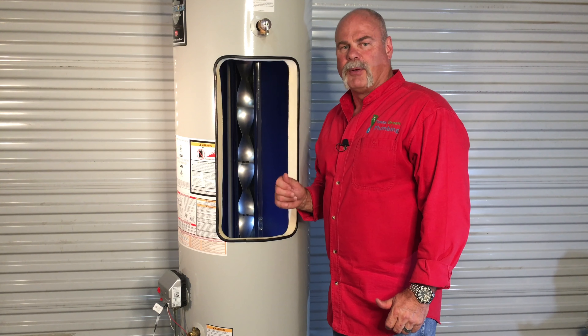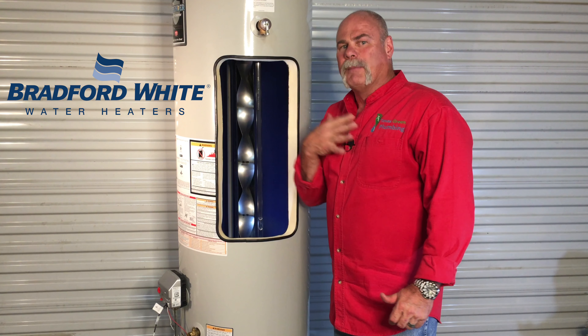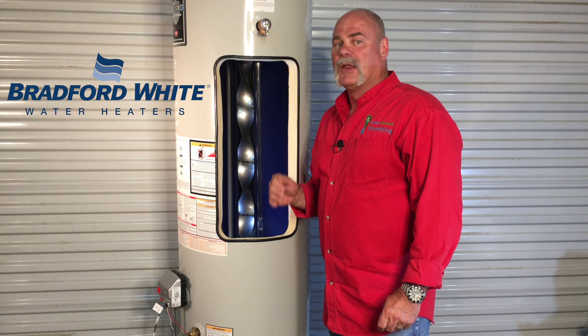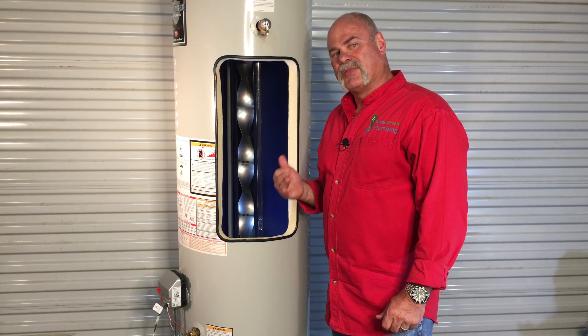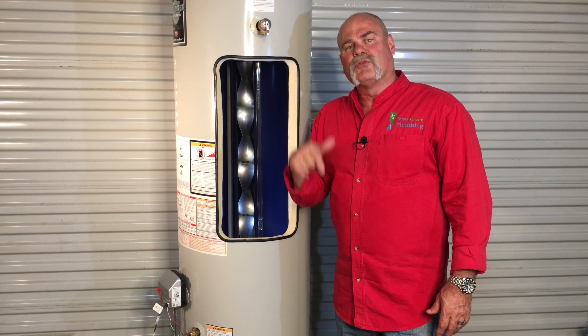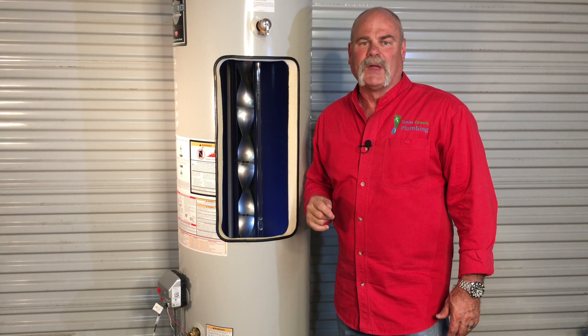I want to say thanks to the people at Bradford White. The water heaters and the things they've done to help me get this information to you — Bradford White has gone above and beyond what I could ever expect from anybody. But then again, that's kind of what their water heaters do. If you haven't done it yet, please click the subscribe button, and please leave us comments down below and let us know what you think or what information we can give you. My name is Roger Wakefield with Texas Green Plumbing, saving you money one drop at a time.